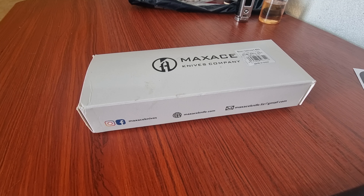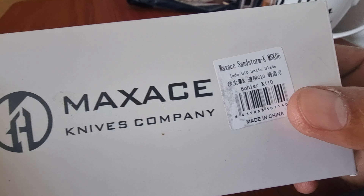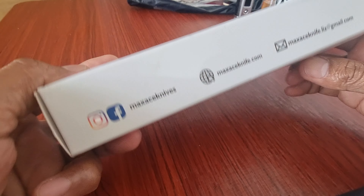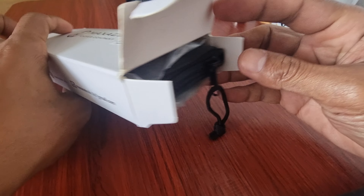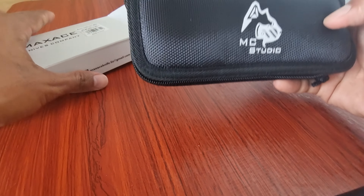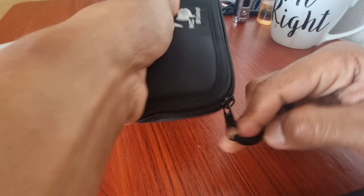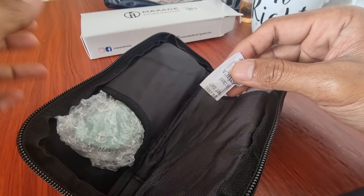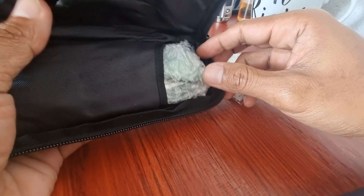Good morning, unboxing our max is Sunstone KJNG 10. Nice by the blade itself.